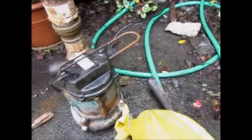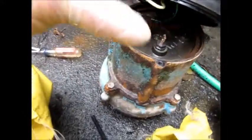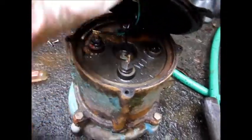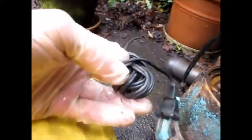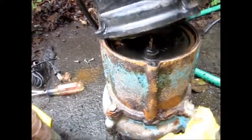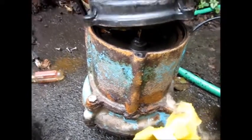We know we have voltage here because we can hear the motor humming. We turned the power off and ran a hot wire jumper directly to the main feed lines, bypassing the float switch. With that jumper, it would not come on, so that motor is basically shot. It's a sealed motor — possible to take apart, but it's a lot of work.